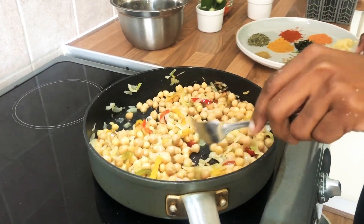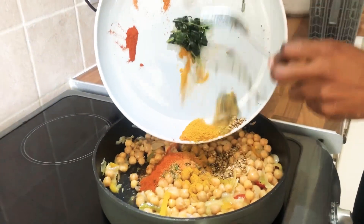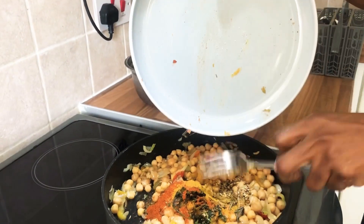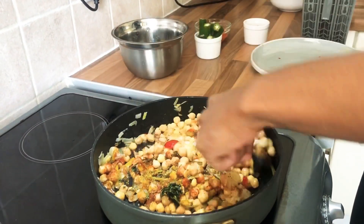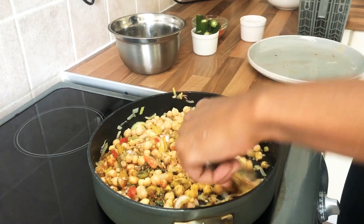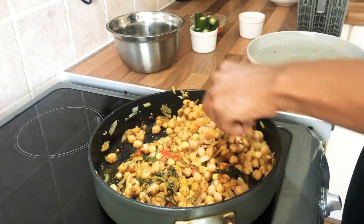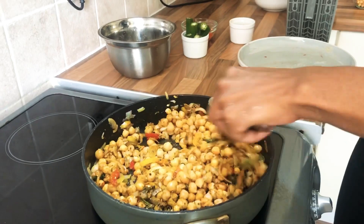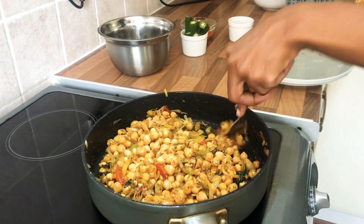But when you're pushed for time, there's nothing wrong with using frozen. I'm just adding everything in together around the ingredients. Trust me guys, the kitchen smells amazing — all the spices combined, it's really nice.